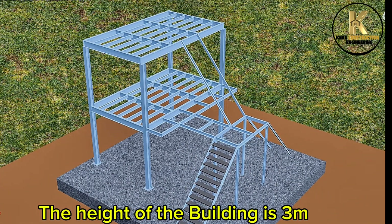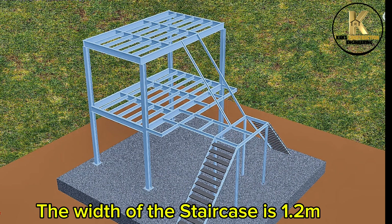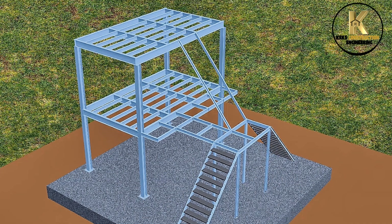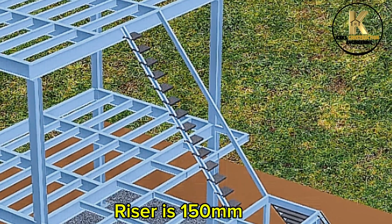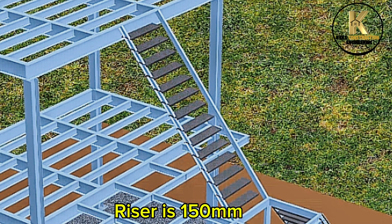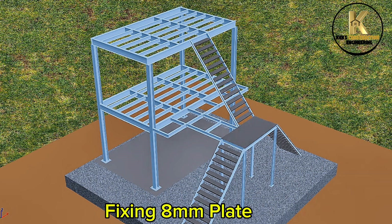The height of the building is 3 metres. The width of the staircase is 1.2 metres. The tread is 250 millimetres. The riser is 150 millimetres. Landing to point 4 metres. Fixing 8 millimetre plate.